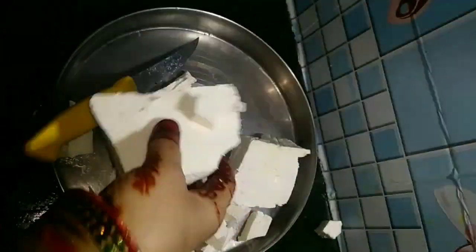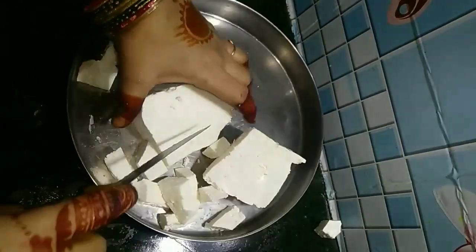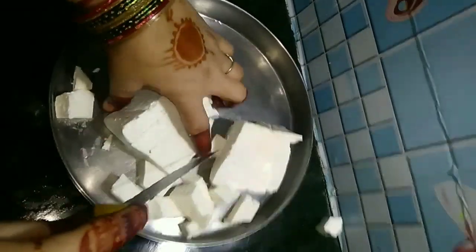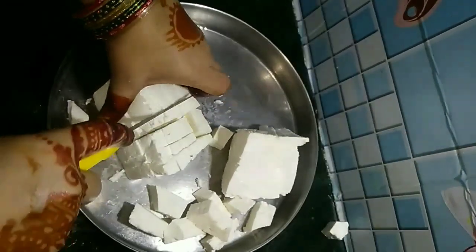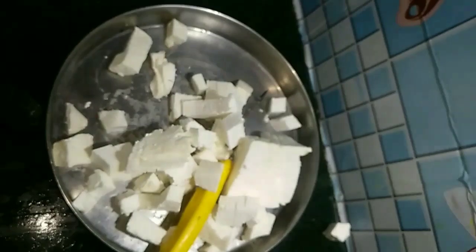Whatever you want to make, you can cut it out — whether you are cutting the meat into small pieces. This is how we make this recipe. We will make this recipe by cutting all the seeds.